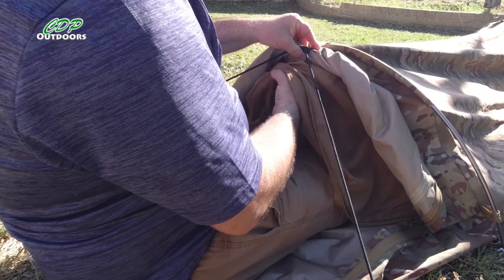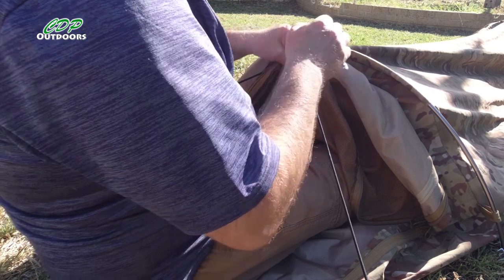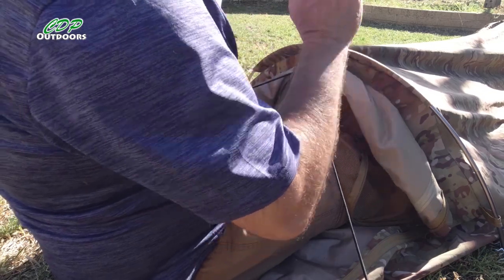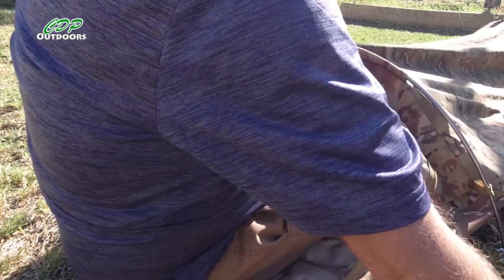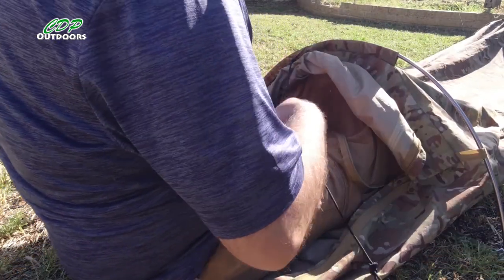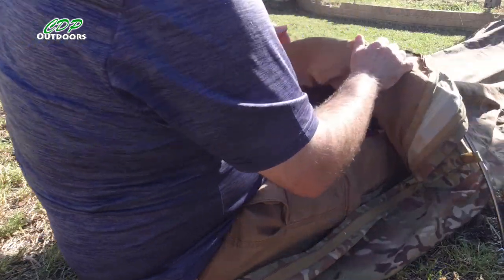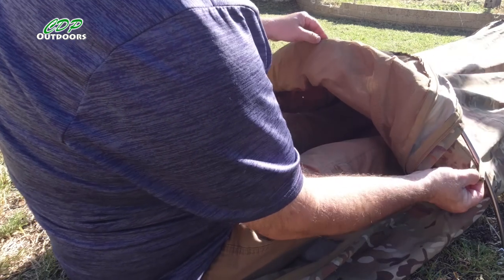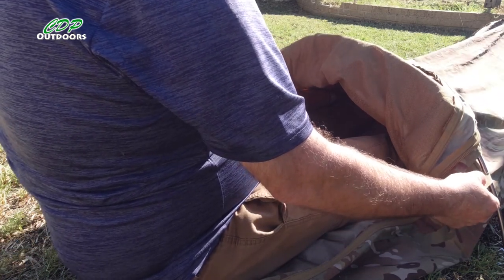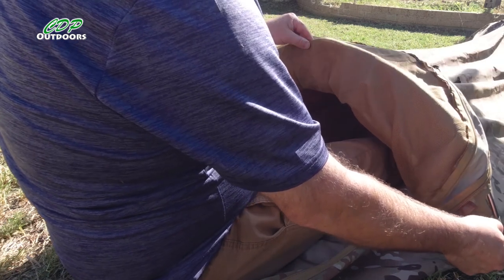I'll do the same on this side so I can take that up. So when I'm using the poles I'm going to have to do that, and when I'm not using the poles I can just throw that over. The other way I think I might be able to do it is put the bungee through these loops here and pull them right down — that might not give it much support, but I'll give it a go.